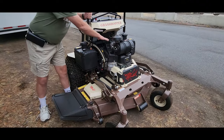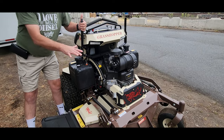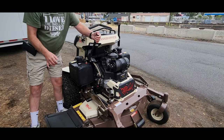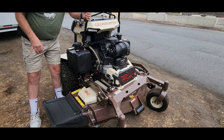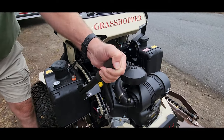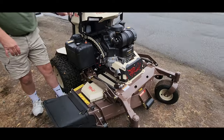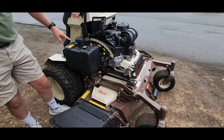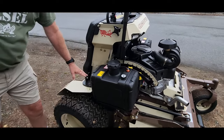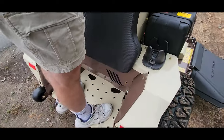We got this new Grasshopper stand-on mower and I'm gonna have my buddy Monty show us the features on it, which is pretty cool. The engine, the drive pump, and the deck are all on the same platform, so they go up and down at the same time. This eliminates belt wear and keeps everything aligned better throughout its travel.